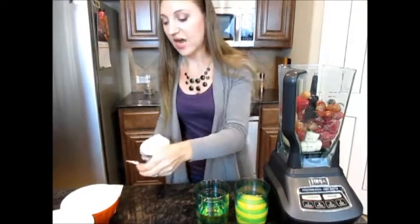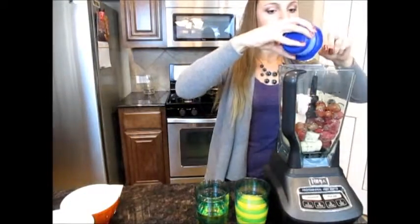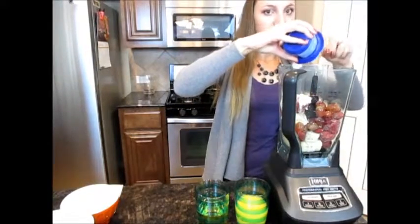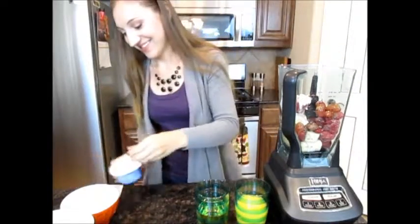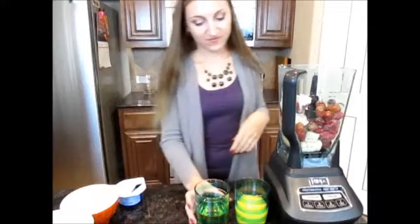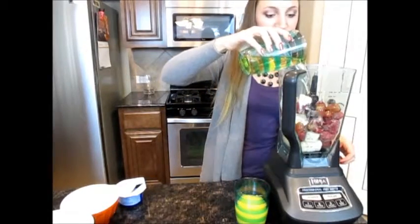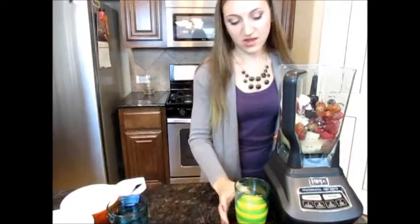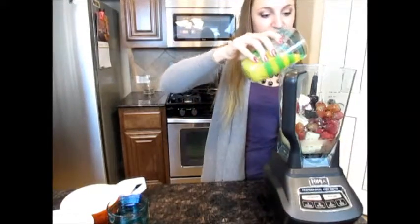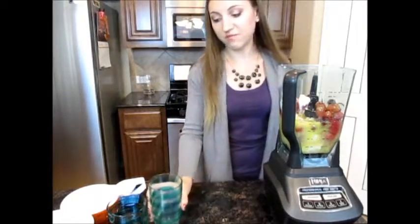We're gonna use the entire thing of yogurt. This is apple juice and some orange juice, and we're just gonna blend that up.